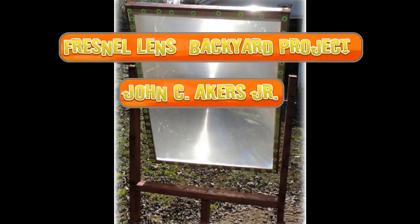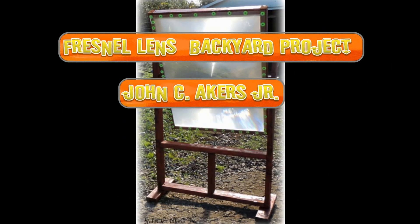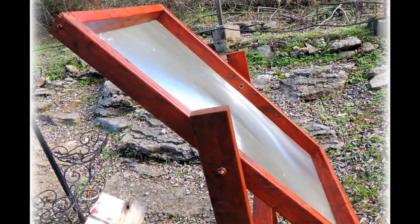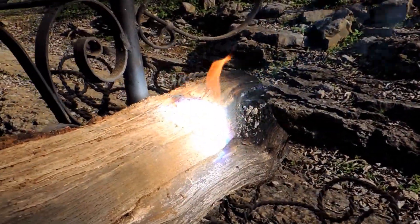This is a backyard Fresnel lens project. It's a solar burner cooker made from a big screen TV lens. Just something fun with a lot of applications — use it as a cooker, start a fire. This is a homemade Fresnel lens.